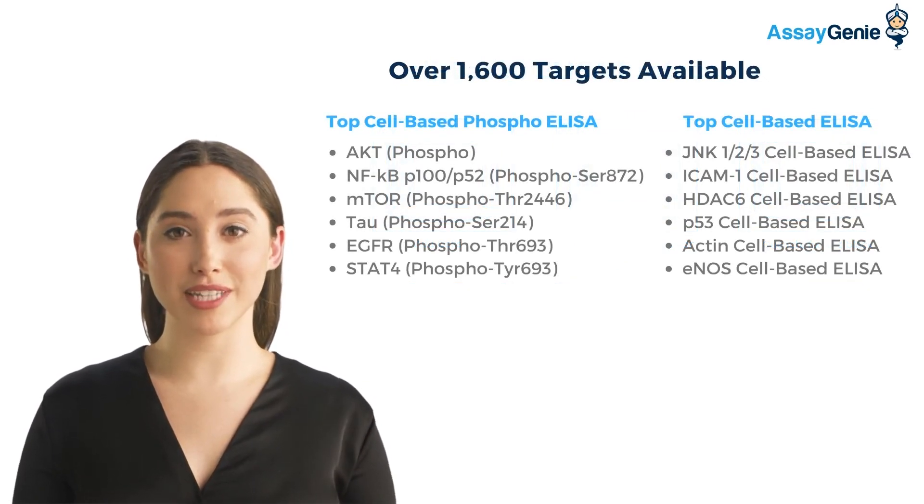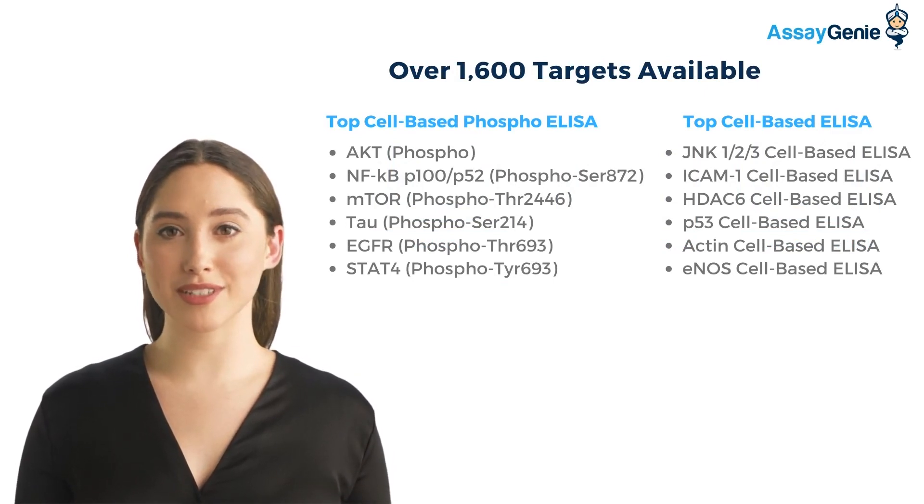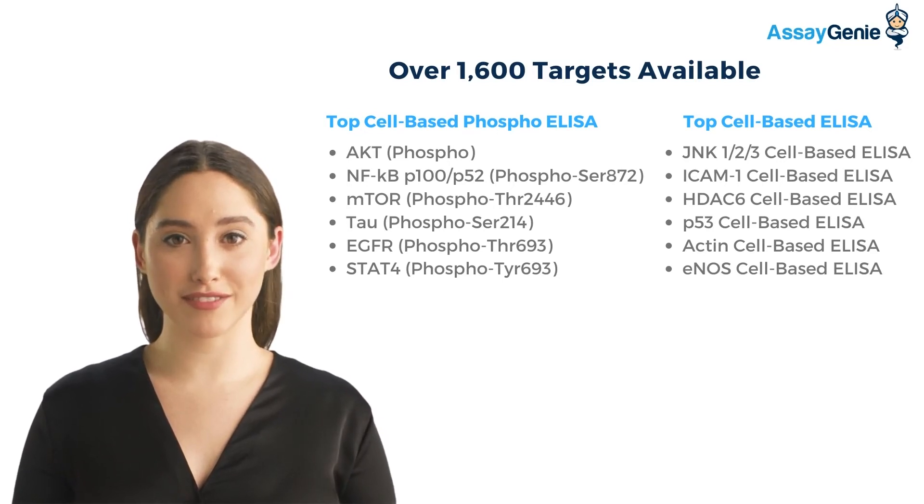There are over 1,600 targets available across our cell-based and cell-based phosphorylation ELISA kits. Some of our most popular targets include AKT, NF-kappa-B, mTOR, ICAM-1, and p53.